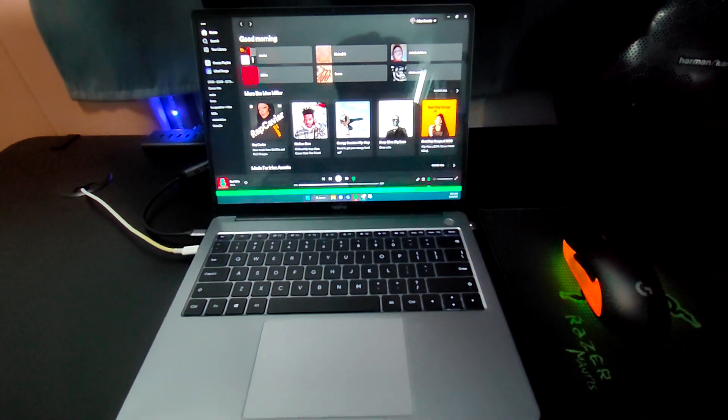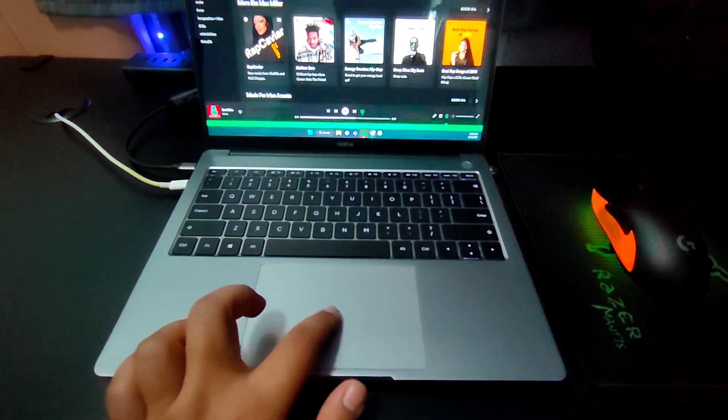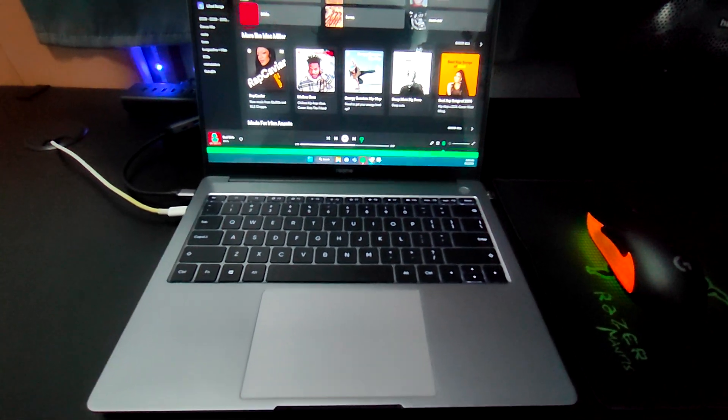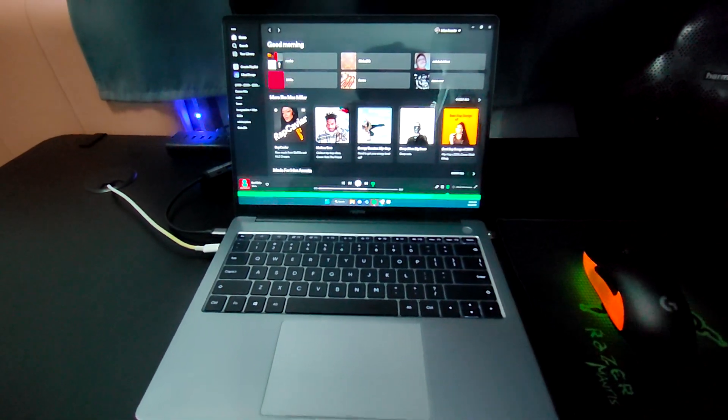Also, sometimes the touchpad won't work. So I would have to manually force shut down by holding the power button.